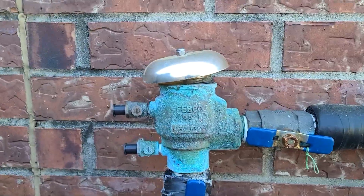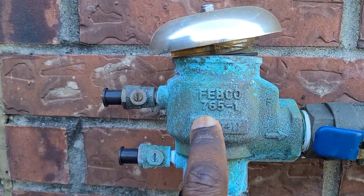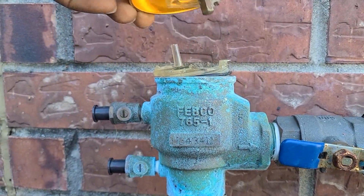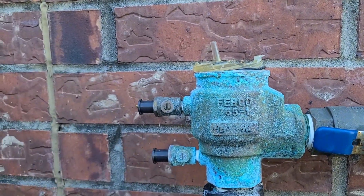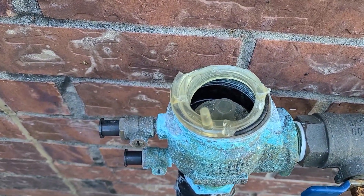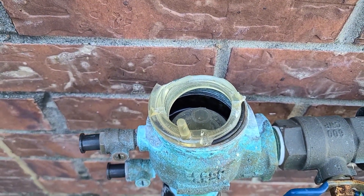Today we're gonna be replacing or repairing the sprinkler system. If you look at this, I have the Febco 765-1 model. This was snapped off probably during the winter — we had some ice, I guess I didn't properly isolate this so that happened. If you look at this, the bonnet is broken but the puppet is still inside, so we're gonna swap that out with a new one.